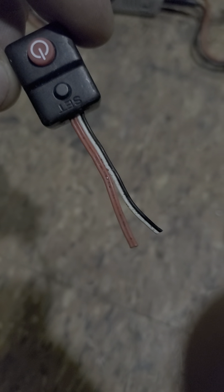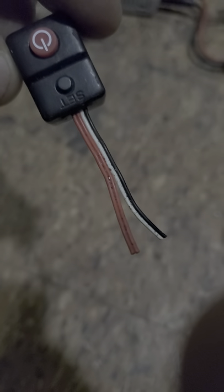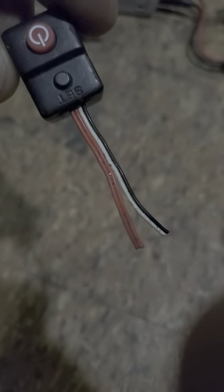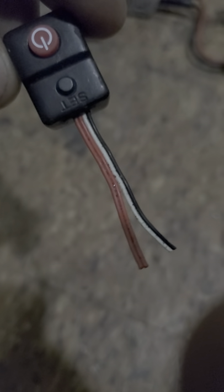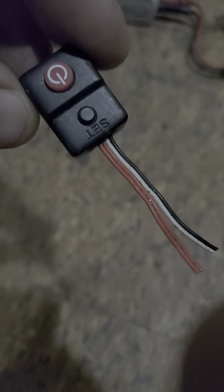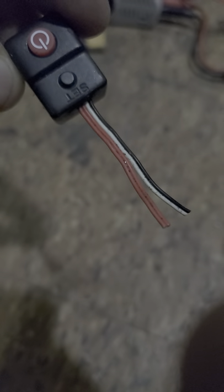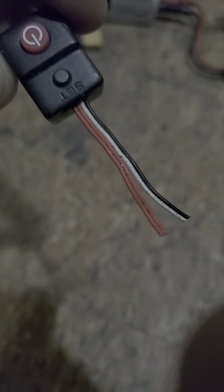Good afternoon, YouTubers. This is a short tutorial on how to make your Hobbywing ESC direct without the power switch, once your power switch goes bad. A lot of people use the set button, but I use a program card or Wi-Fi module. I am in no way sponsored by Hobbywing.